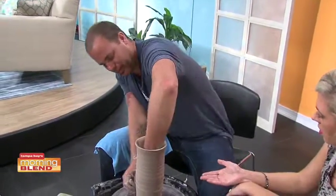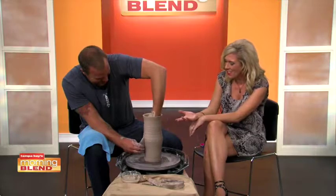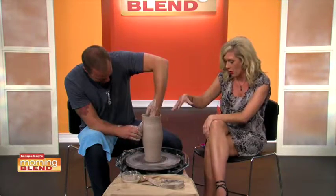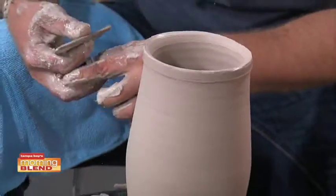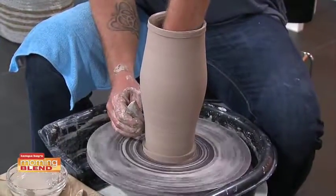How does this not just tip over? I'm just sitting here watching. I don't know if you can see at home the whole wheel — you're controlling this with a pedal, right? Yes. I've got a pedal down here. It just acts like a car. The further down I push it, the faster it starts to move and go.